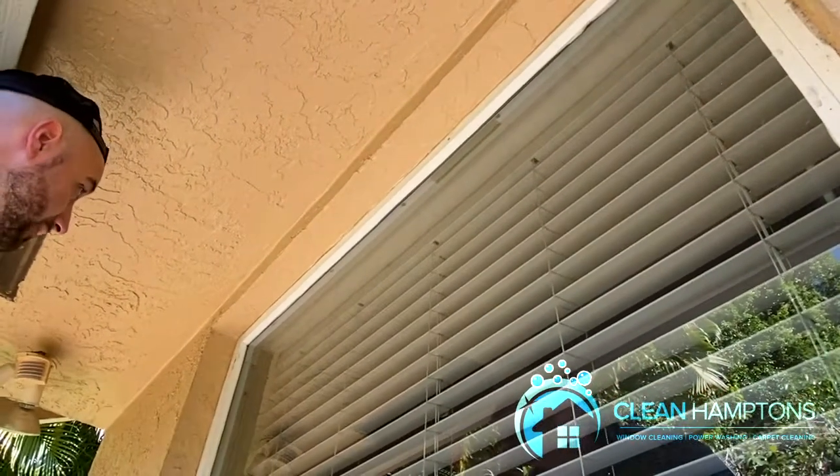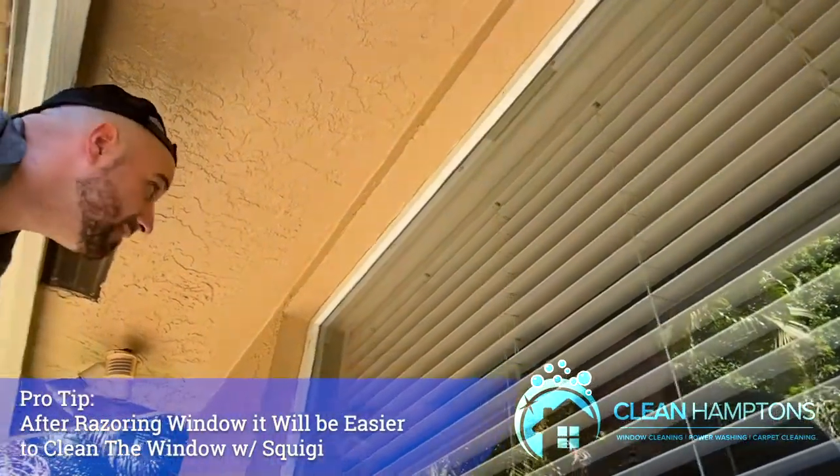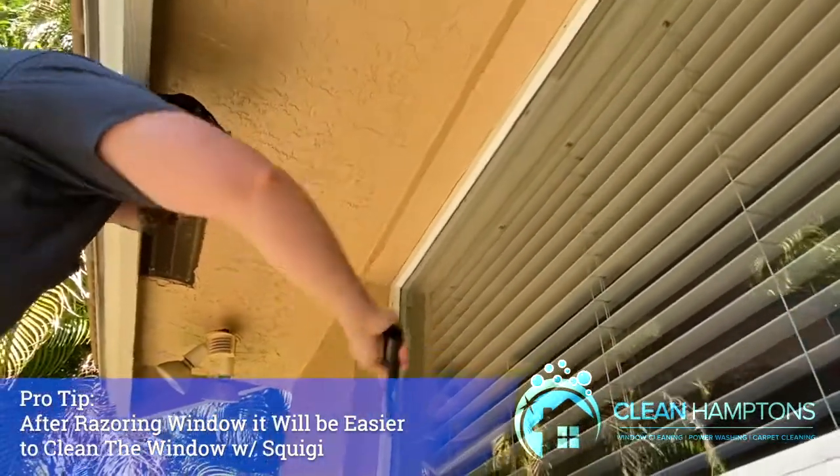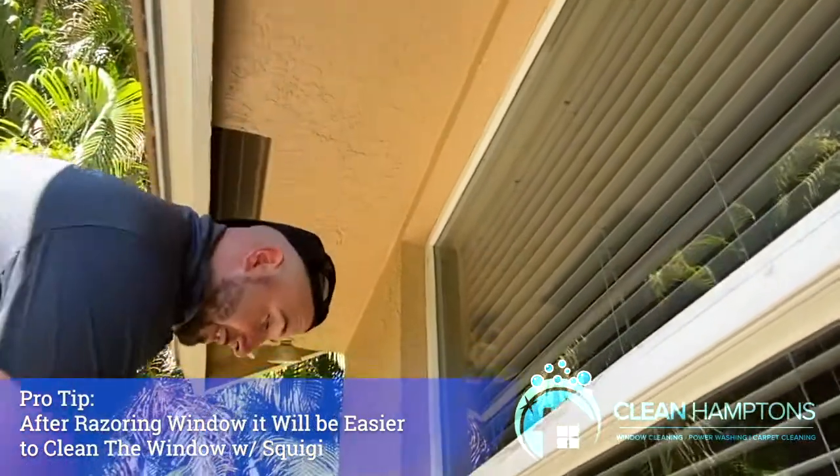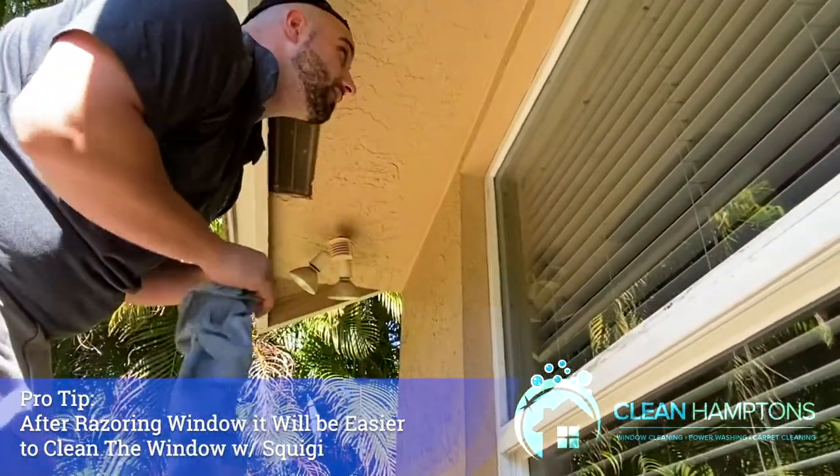Now that we're finished razoring, what's going to happen is it'll be easier to glide your squeegee on the window since that first layer of dirt is off, which is awesome because it makes our job easier and quicker.